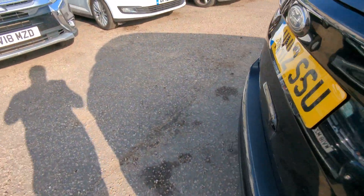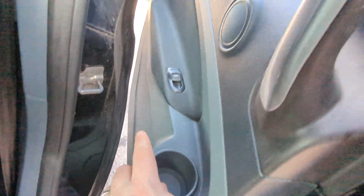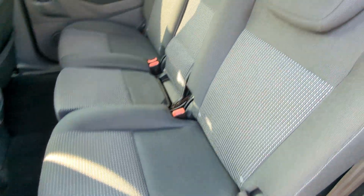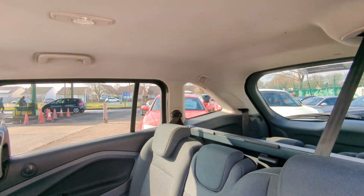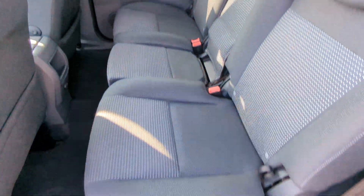I'll show you the other side — much the same. Obviously there's electric windows in the back as well, and it's got cup holders. And that's the button to release the door from the inside. But yeah, all in really good order.